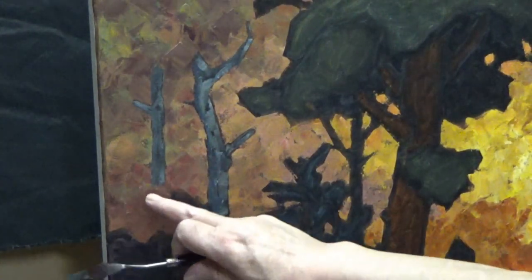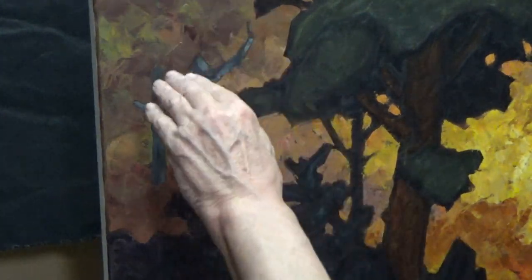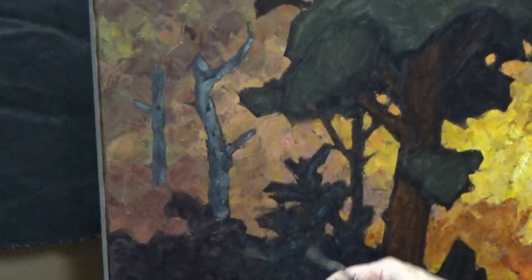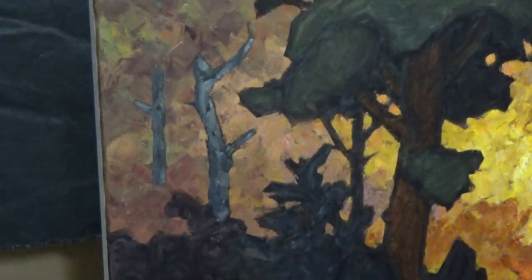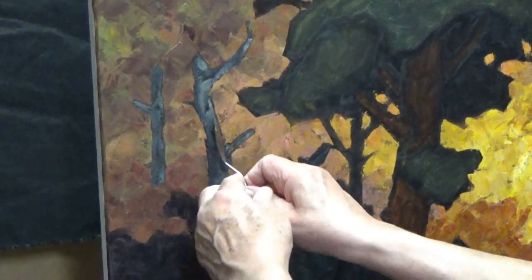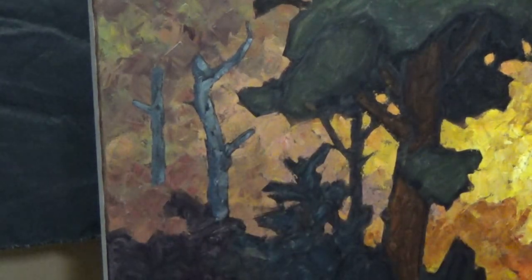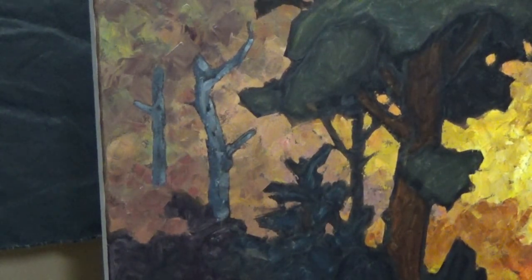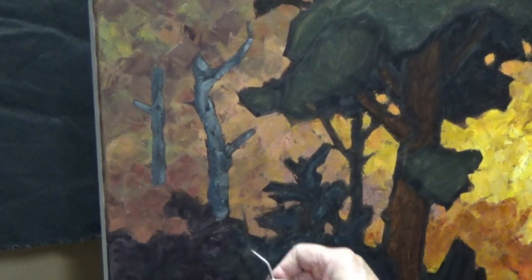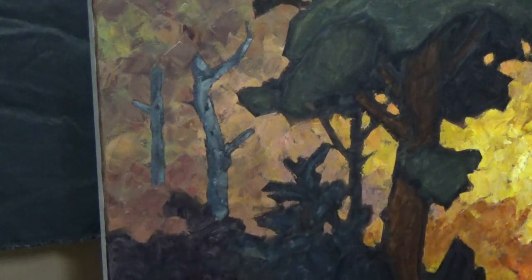This doesn't look very anchored — it doesn't look like it's disappearing behind bush. As the canopy comes around I may put a stroke or two just to help indicate — these are kind of floating ethereally right now. That's coming with step six. This painting will have a lot of little spots I need to touch during what I call step six, which is really the final completion of the painting.